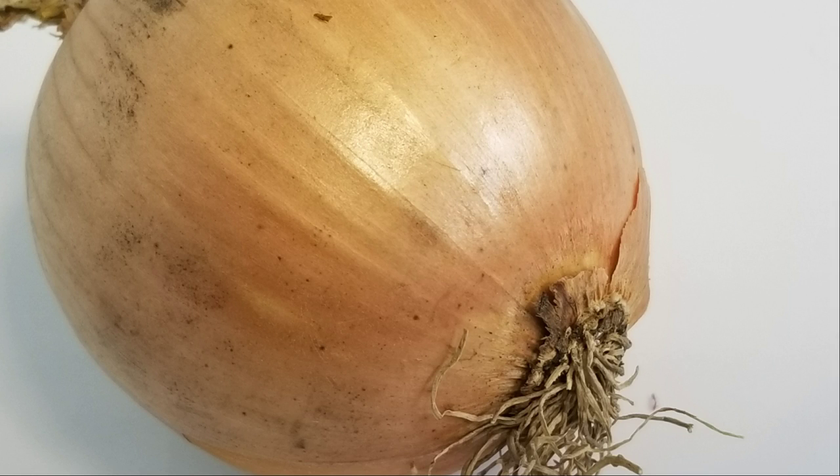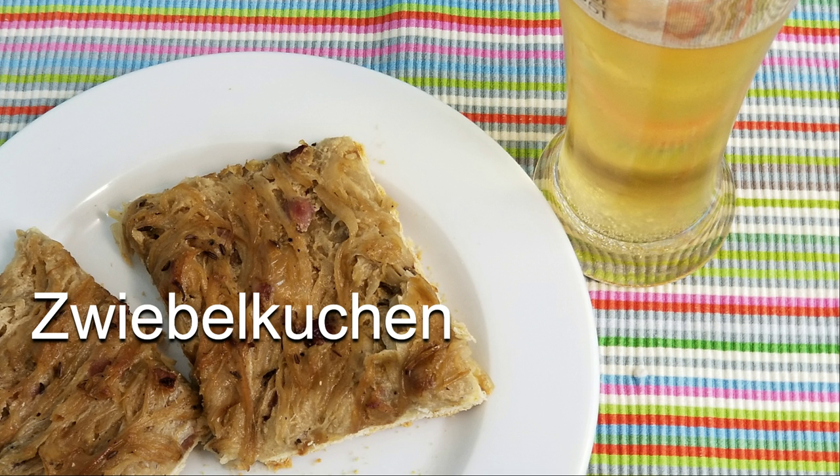I found onions on sale — three pounds for a dollar. Well, that's a deal. On the menu today we'll make zwiebelkuchen. That translates maybe into onion tarts.